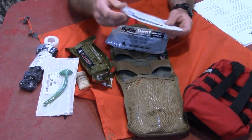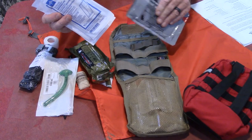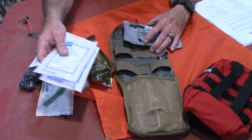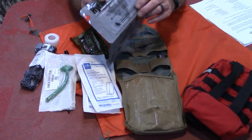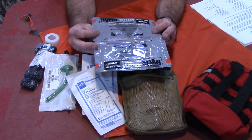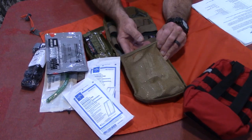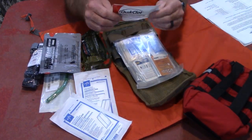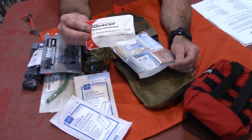We've got two Hyfin chest seals. If you don't know what that's for, I suggest you get some training — but this is for sucking chest wounds, to seal the chest on entry and exit. You need one on front, one on back. Moving on to the mesh pouch, we've got a Quick Clot dressing — that causes clotting so it helps stop bleeding when packed into a wound.